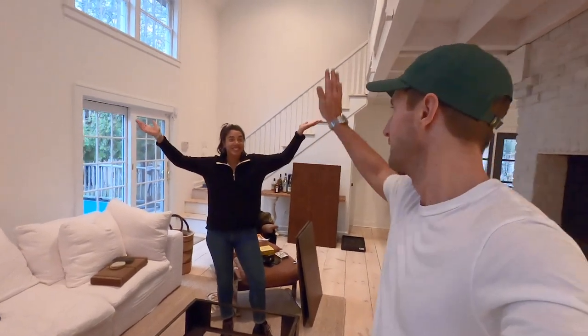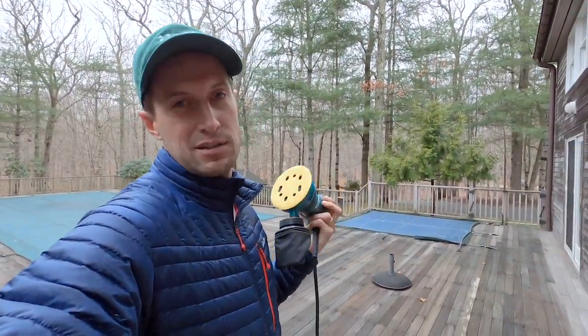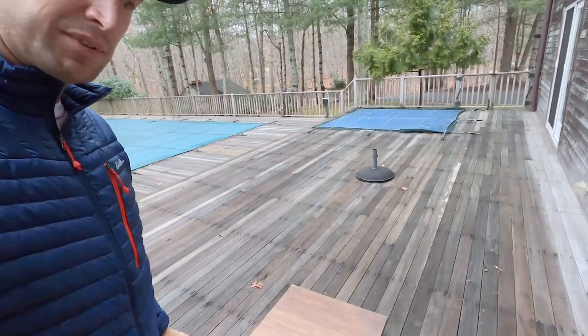Then we're gonna whitewash it, then we're gonna use a rag on it and let it dry, and hopefully we'll be done. Found this palm sander - it's not plugged in - which I purchased and have never used yet. So excited to get into it. Set up a little station here and I'm gonna sand these things.